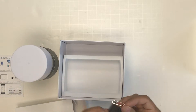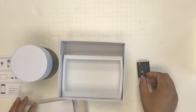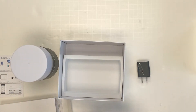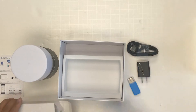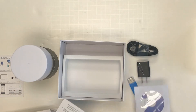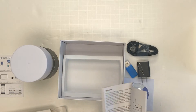In the box: USB charger, the pin, USB adapter for the microSD card, USB cable for charging, a CD, and the user manual.